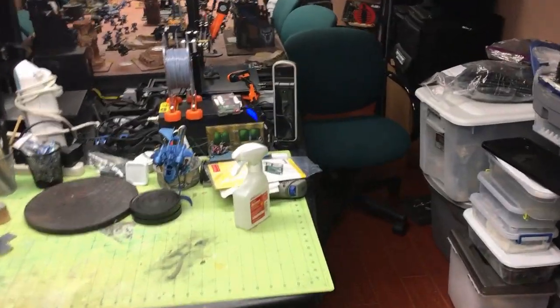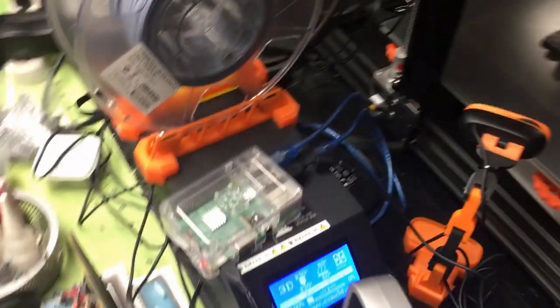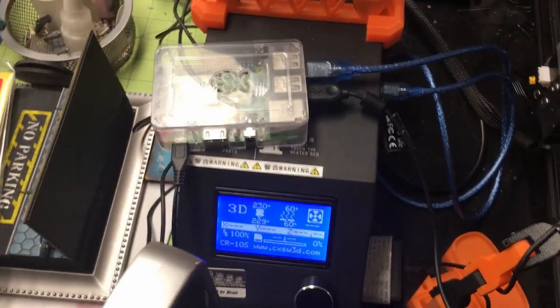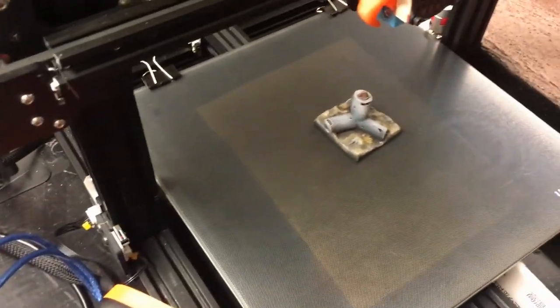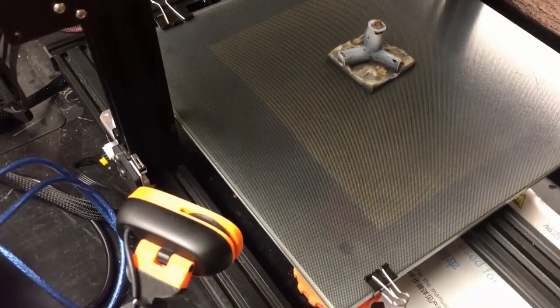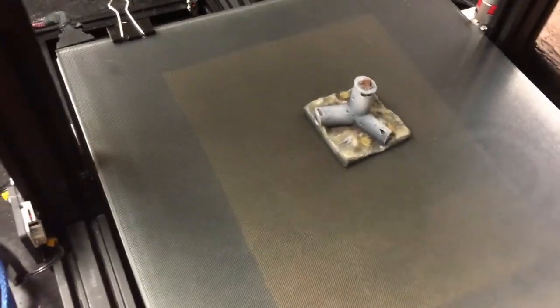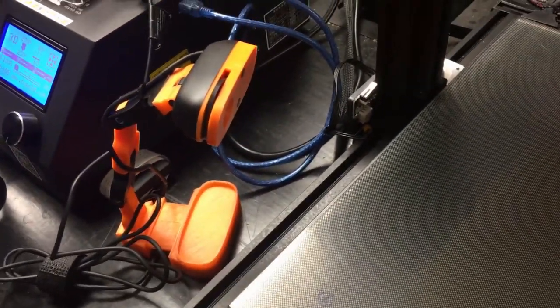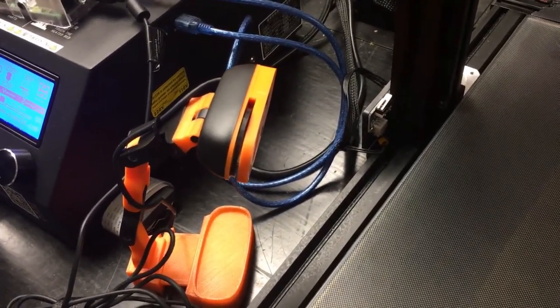Hey, this is David, Richter Scale Studios. Another video — this time I have a new toy. I got a Raspberry Pi and I put OctoPrint on it, so now I can control my printer and monitor my prints. Right now I'm just doing a settings check with the camera. This is a Logitech 270 camera; I'm using a very low resolution just to get fast results with it.